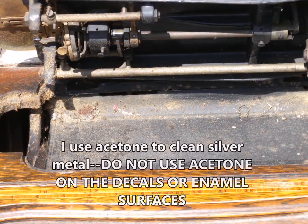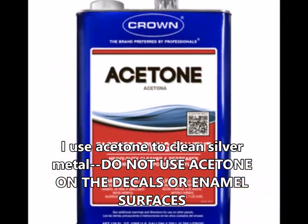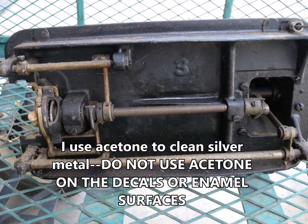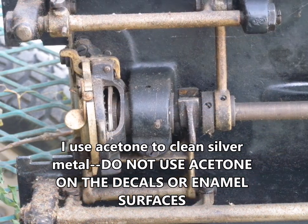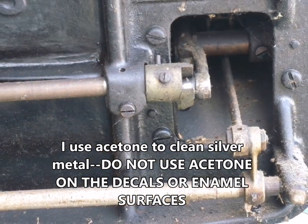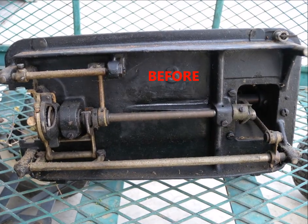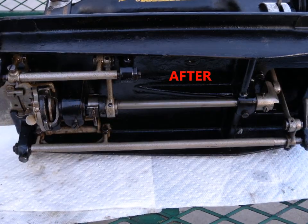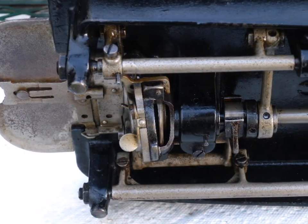What you'll find under these machines is a lot of typical dust, grime, and dried-up old oil. For getting off that dried, crusty, gummy, greasy oil off the bottom, acetone works really really well on the silver parts — the nickel-plated and chrome parts. Anything that's silver and doesn't have a paint or enamel surface. You can see here it'll take off most of that grime.